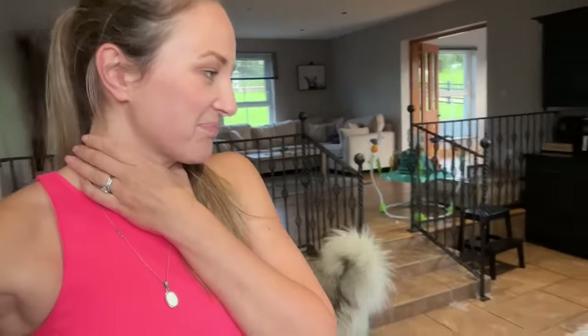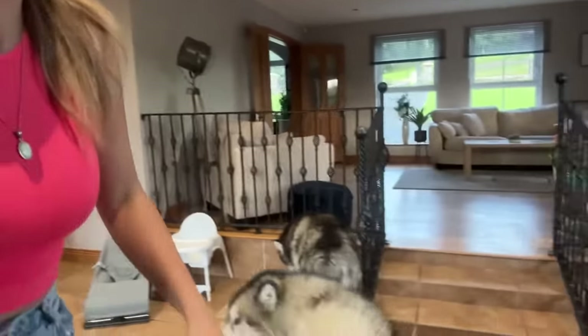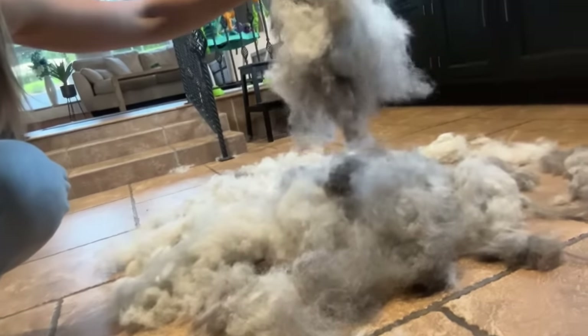I thought I would just show you what it's like when your dog starts to shed. I've done a few of these videos before and everyone loves them. They love the fact that I do it in the kitchen. I think it really grosses people out. That is a lot — that's another dog. This is only like 50% of what's going to come out of Nico as well, but it's a lot during shed season.